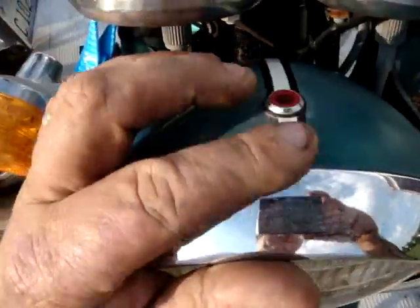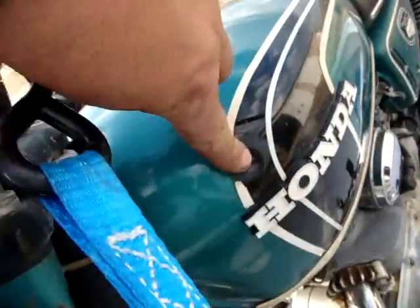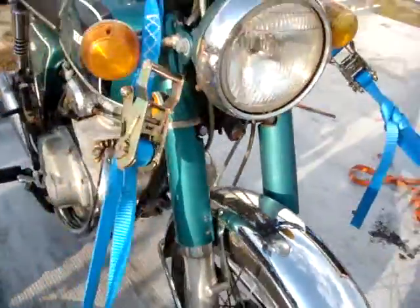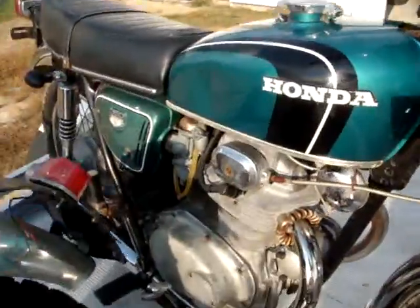On this side there's still some stickers here. These stickers will peel off. And on the side covers. I bought this at a swap meet and used it all weekend to run around. It's a good little running bike.